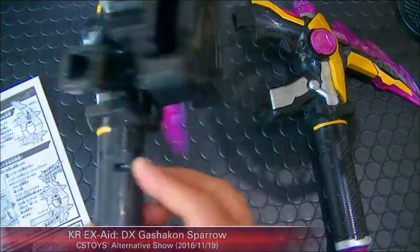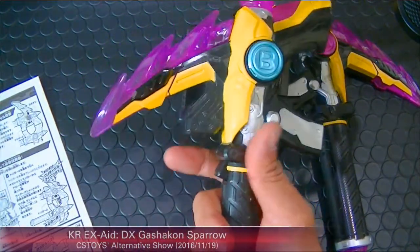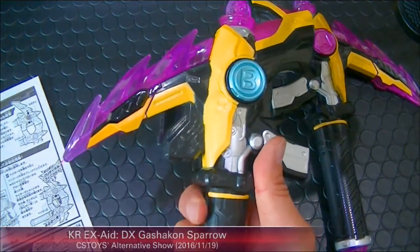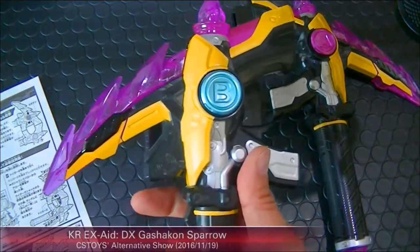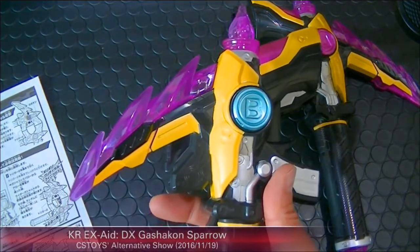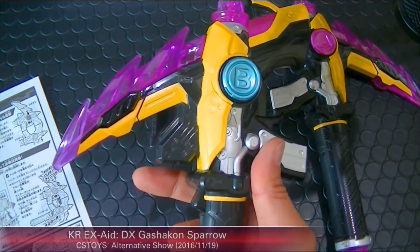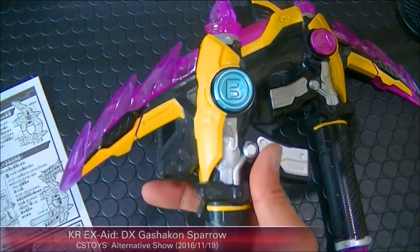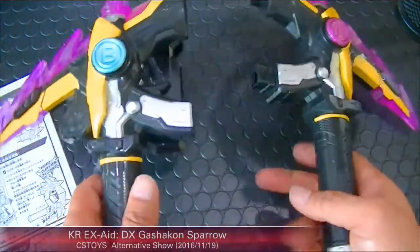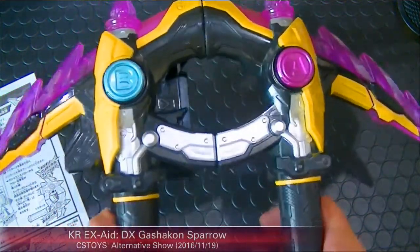Let me turn off and turn on again. It's a regular attack sound. And here's the special attack. Then it goes back to just a regular slash sound. Now let's transform to arrow mode.